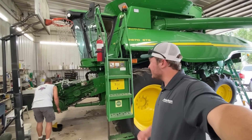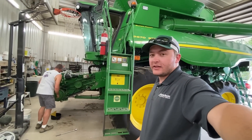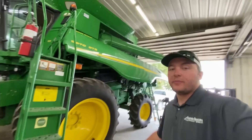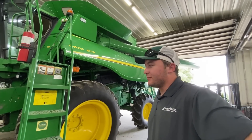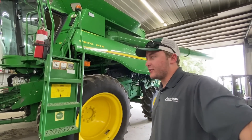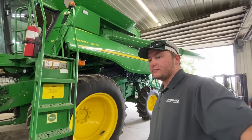Getting ready for harvest - dad and Jim have been working hard to get the combine ready. We've got a good chunk of parts, but the biggest task is putting in an all-new unloading auger. We think we can maybe do that ourselves, possibly with help from our John Deere technician. Timing is going to be a big thing - we'll figure out if it's too hard.